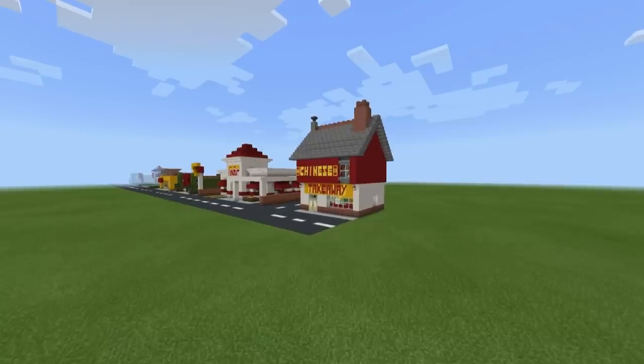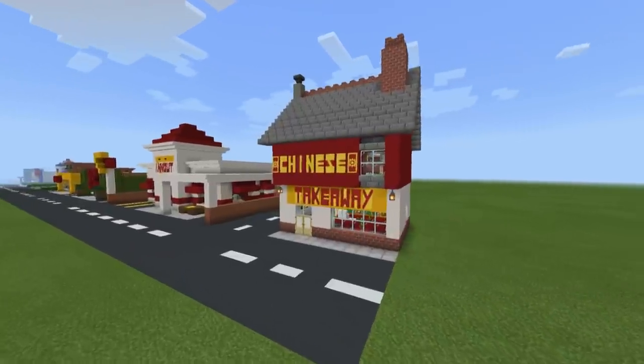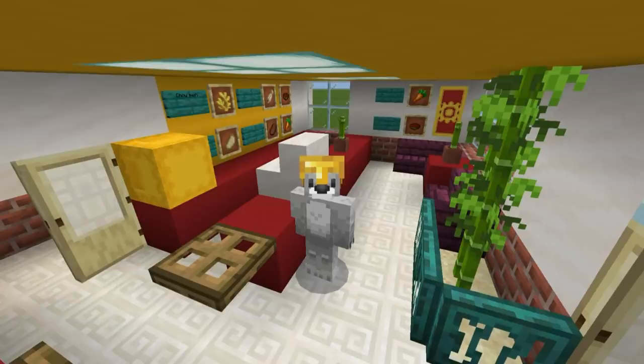Hey, what's up YouTube? In this video, I'll be showing you how to make your very own Chinese takeaway restaurant for all of your city building needs. If you enjoyed this tutorial, please do remember to hit that like button as it really helps me and the channel out very much. But more importantly, try and watch the video all the way to the end as that helps me out loads too. But without any further ado, let's get started.